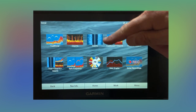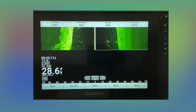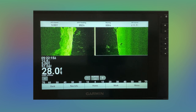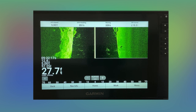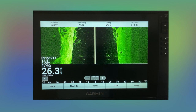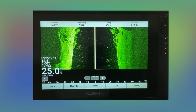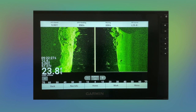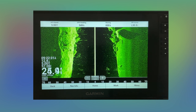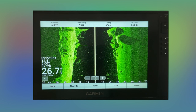From there you can pretty much look at anything you want to. There are some settings that you can't do when you're off the water, but they're pretty limited — things like your transducer on auto, your gain, your contrast, and your brightness. Those are things you can set in the simulator, but when you get out on the water, they're probably not going to be the same.